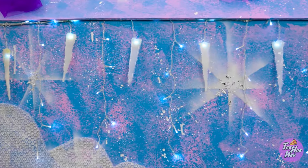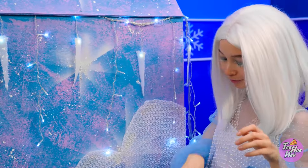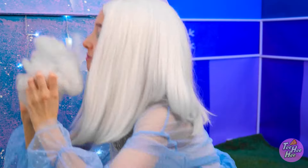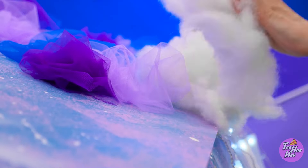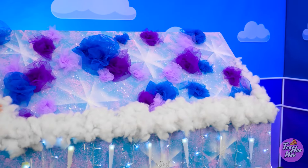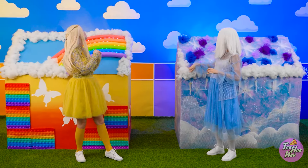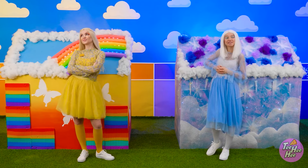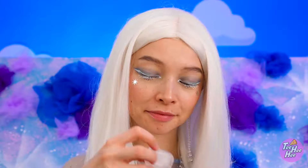And it's gotta have icicles. Whoa, it's looking great! But it needs snow. I'll add this cotton around the edge. It's starting to feel like home. I'm actually enjoying this. There's something relaxing about it. That should do it! So far, so good! Nice and cool! Just how I like it!